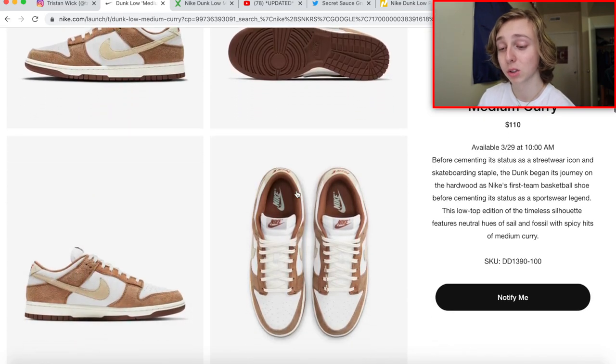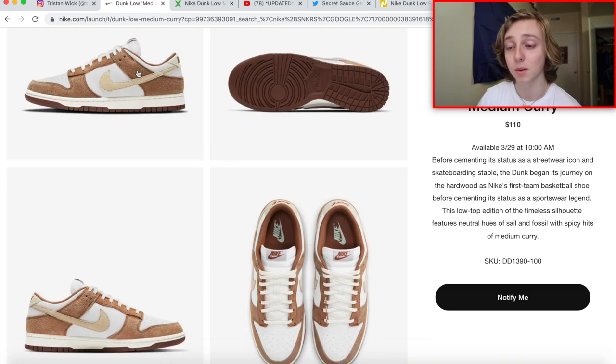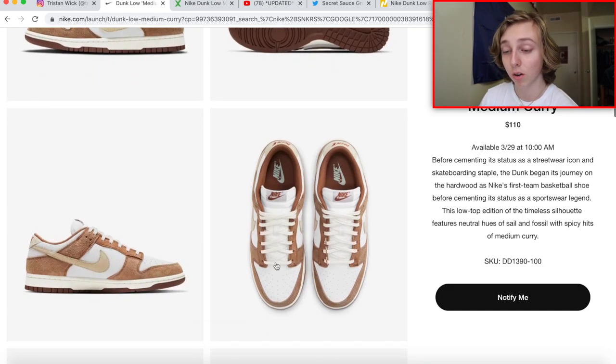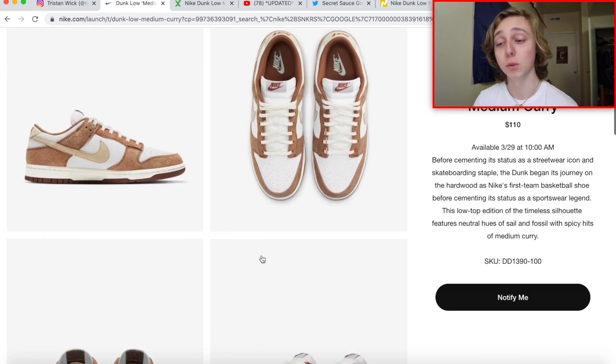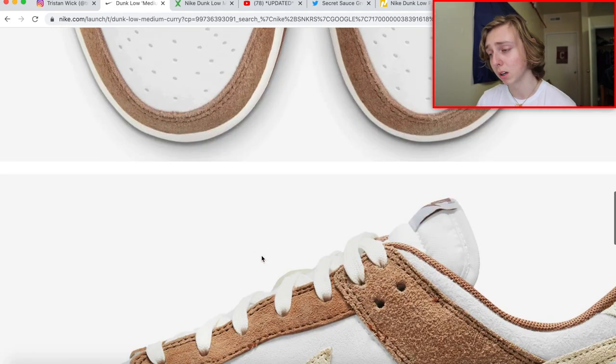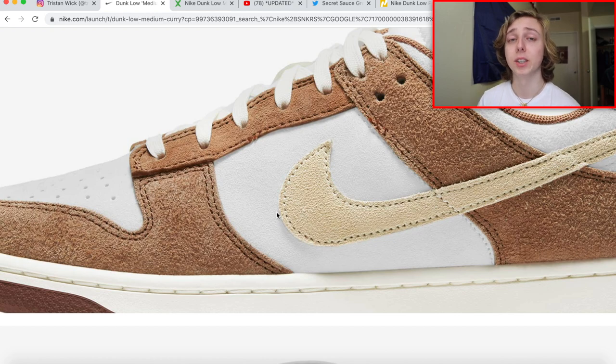The 'Medium Curry' colorway name — I think this is the first time in a while where a sneaker has been given a somewhat accurate name to its colorway. I actually like what it's called. I really mess with this overall pattern. I've seen some in-hand pictures and the medium curry — basically a brown theme — with the white is really good. It's not a darker mocha colorway. The suede material reminds me heavily of the Veneer and Ceramic Dunk Lows.